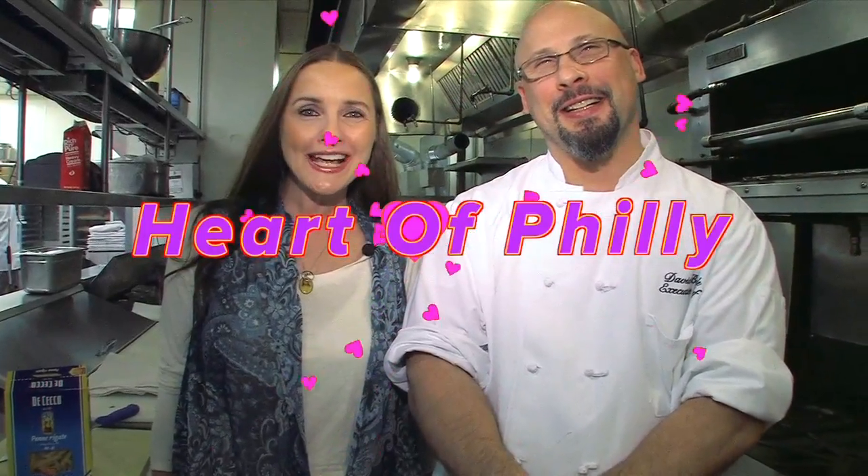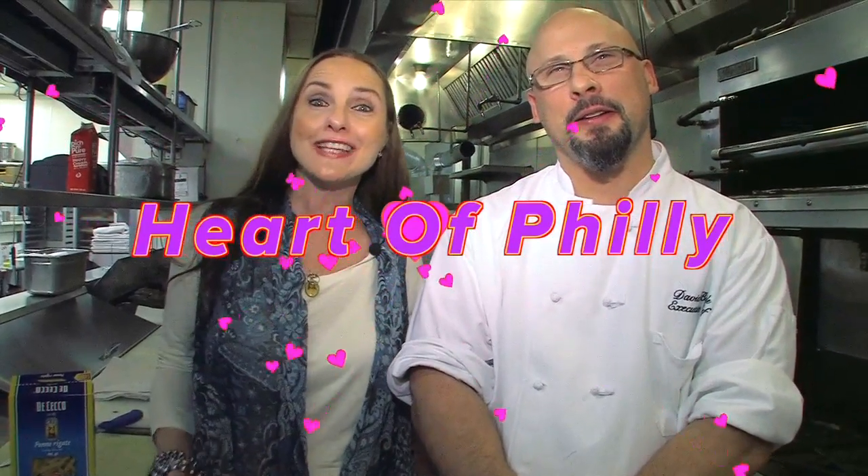Hi everyone, welcome to Heart of Philly, and today we're with Executive Chef David Boyle at Davio's Restaurant in Philadelphia.